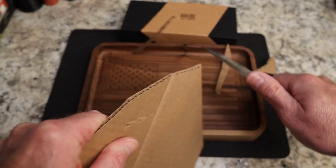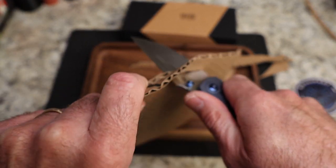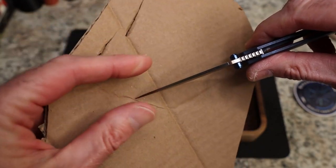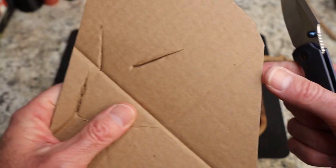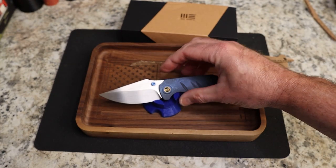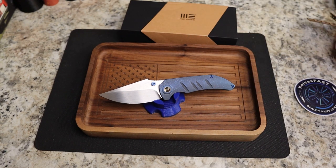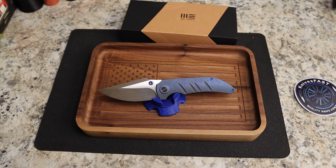It is a ridiculous slicer. You have a tip for piercing, and it narrows down toward the tip a lot with the swedge — it just easily pushes right through cardboard, no problem whatsoever. It is a material destroyer, and this is not a big knife. It proves, contrary to what knuckleheads like me say about preferring big knives, that you don't have to have a big knife to go to work. This guy is a workhorse.